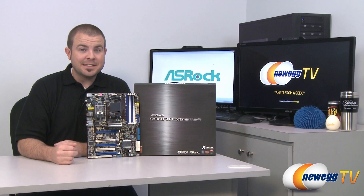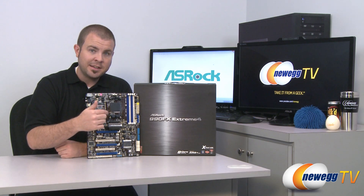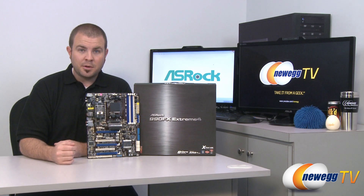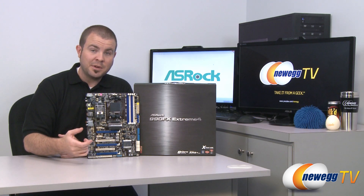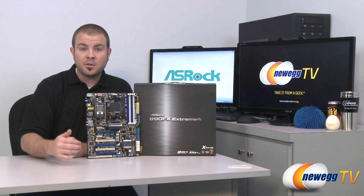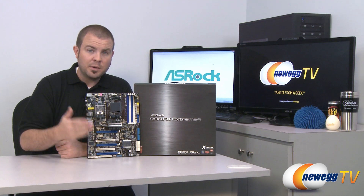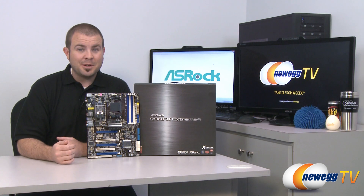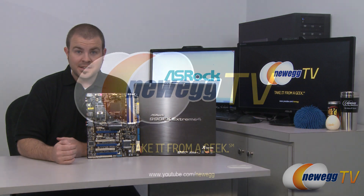That is going to wrap it up for today's video. Once again this has been the ASRock 990FX Extreme 4 motherboard with the AM3 Plus socket, 990FX Northbridge, and SB950 Southbridge. If you are purchasing this motherboard, bear in mind it is forward-compatible with AM3 Plus CPUs from AMD including the Bulldozer line of 8-core CPUs, but it is also backwards-compatible with AM3 CPUs — check the ASRock website for a full compatibility list. For Newegg TV, I'm Paul. Thank you very much for watching, please head over to our Newegg YouTube channel and subscribe. We'll see you next time on Newegg TV.